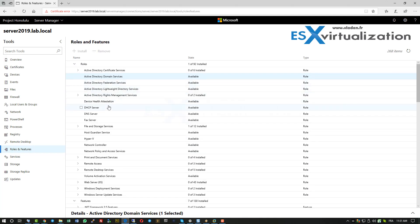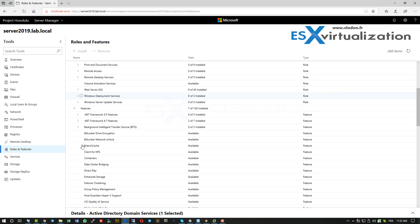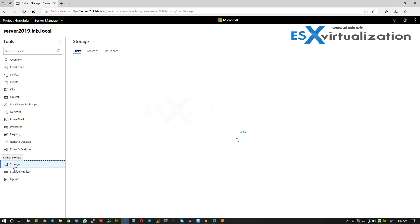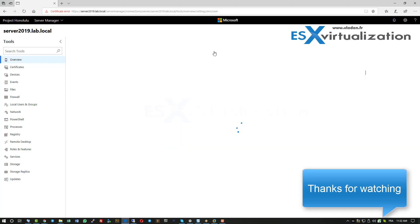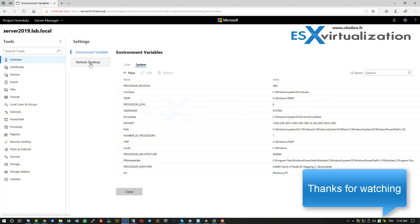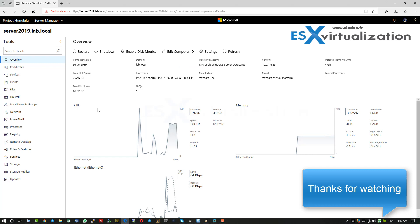There are quite a lot of items — 268 items — which gives a lot of possibilities. I'm not sure if Project Honolulu will be supported also with Windows Server Core, but I imagine that yes. As you can see, it's a pretty nice UI. Thanks very much for watching, bye bye!